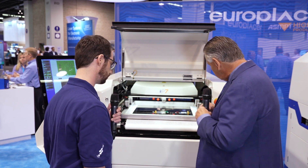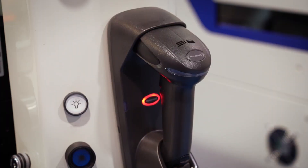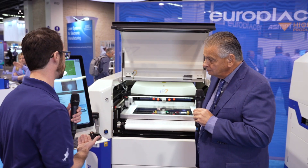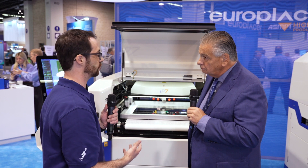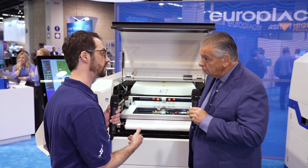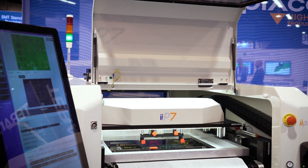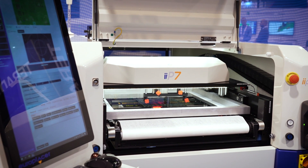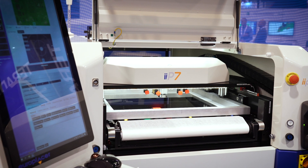We have a barcode scanner here, used for identifying each board and each stencil throughout the process. In the software, you can validate stencils, squeegees, and paste types to make sure the operator is running with the correct components. You can also go further and validate any process carrier or tooling fixture set up with the job — all programmed in and logged for full traceability.